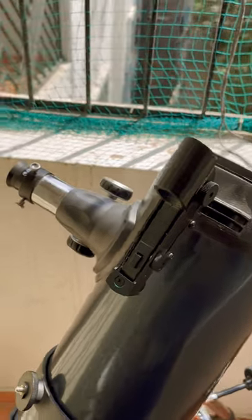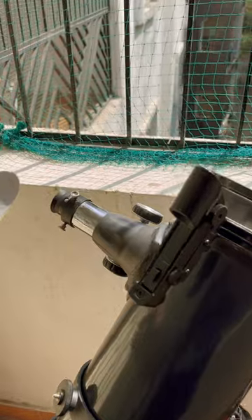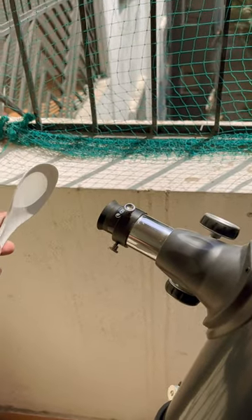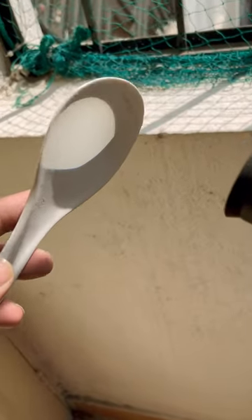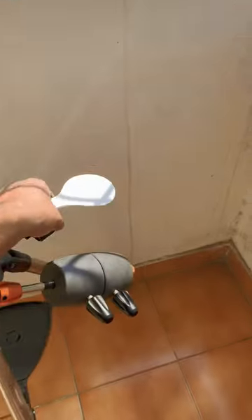All you need to do is get a spatula or any white screen, and you have to focus it here. You can see I can easily focus the sun's image over here.